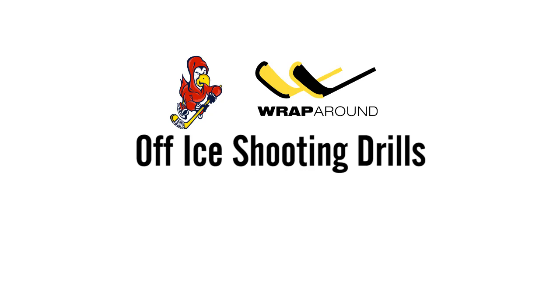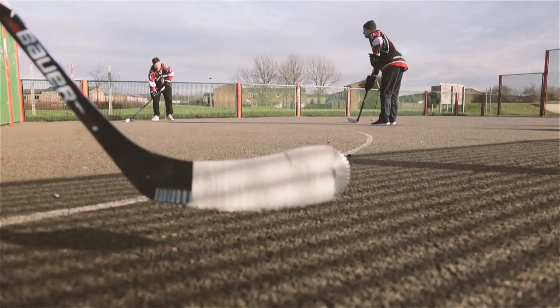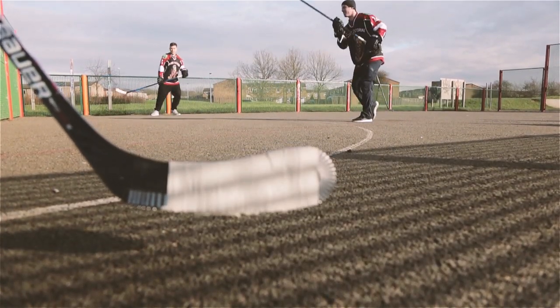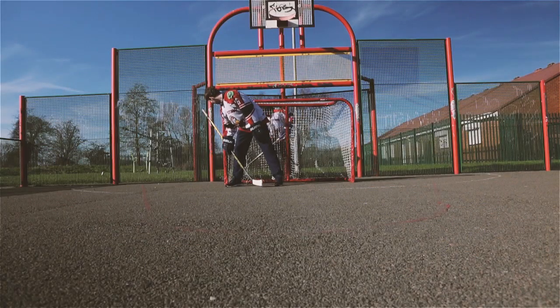One thing that a lot of hockey players have in common is that, regardless of where we live, not all of us get enough time on the ice to develop and become better hockey players. We get to go to scrimmages, games, and training sessions, but to really improve as a player, you need to be working on skills at home, in parks, in a basketball court — just like we're in right now.